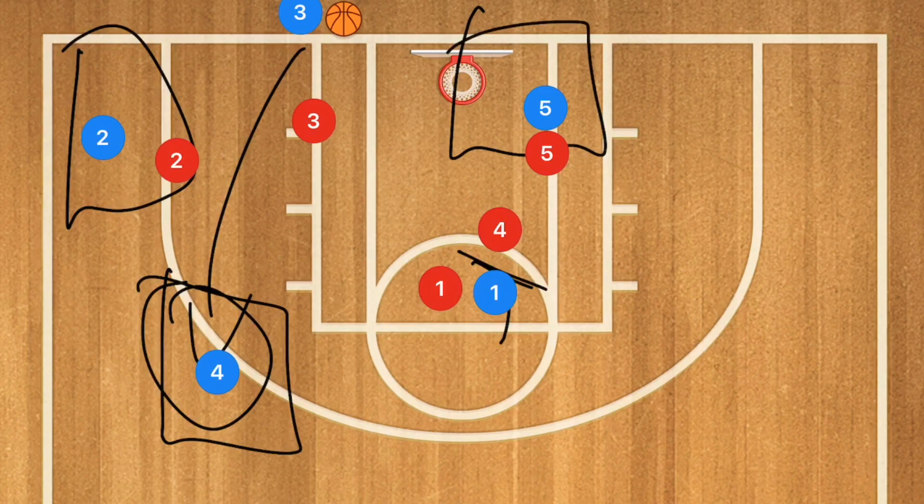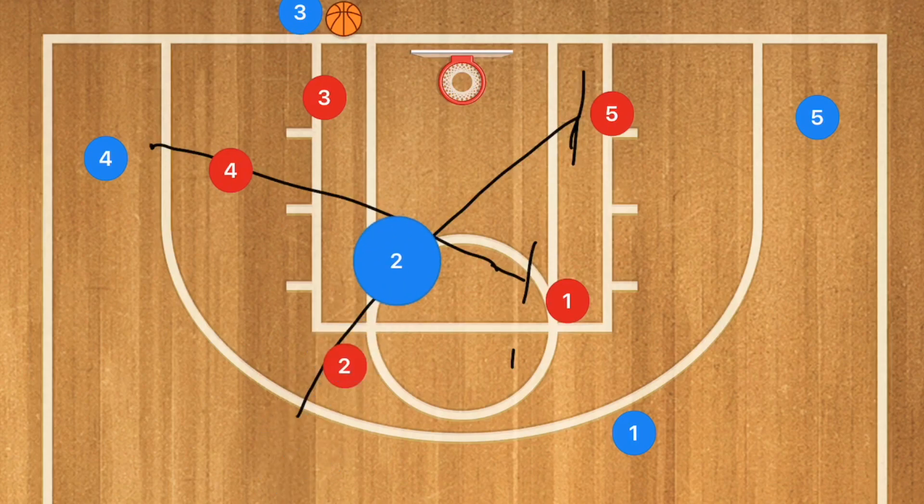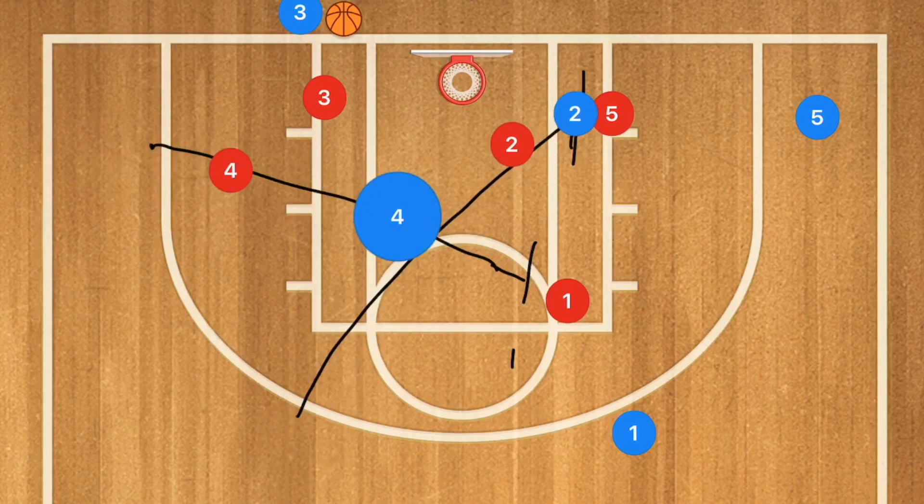In our final play — I call this the four-out cross — player two sets a screen down for player five, and player four cuts up and sets a screen for player one. They set those screens and now the crossing action begins.